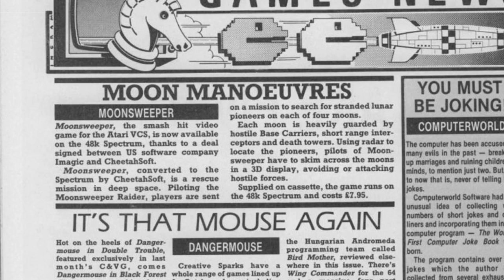In September 1984, Cheetah Soft forged a relationship with an American software producer called Imagic to bring their games to the Spectrum. The first of these were Moonsweeper and Dragonfire. They seemed to indicate these would be the first of many, but as time would show, this was not the case.